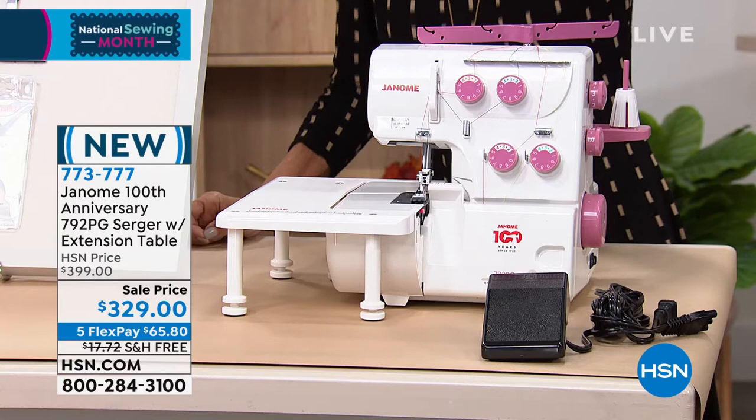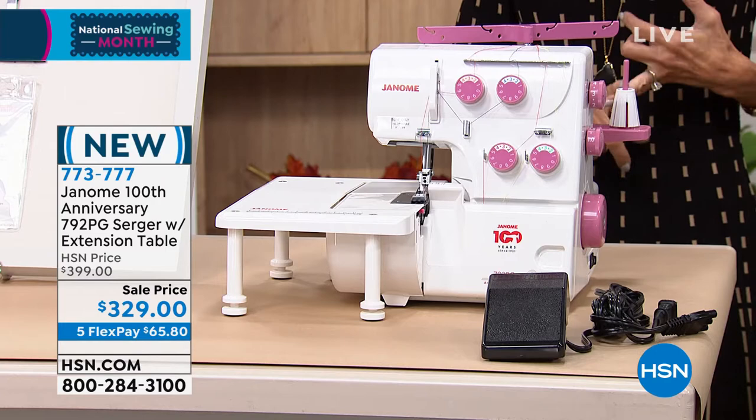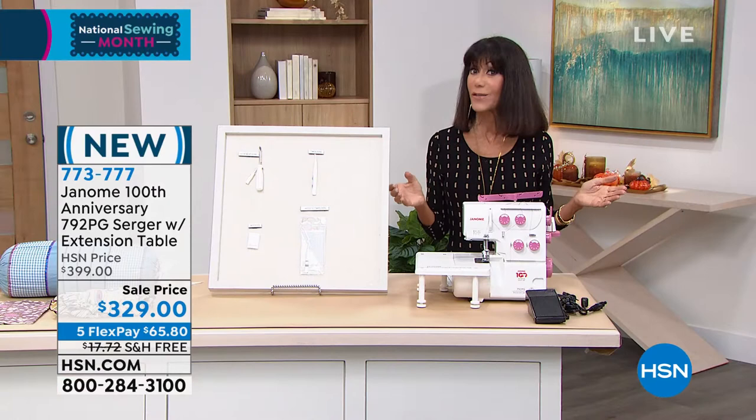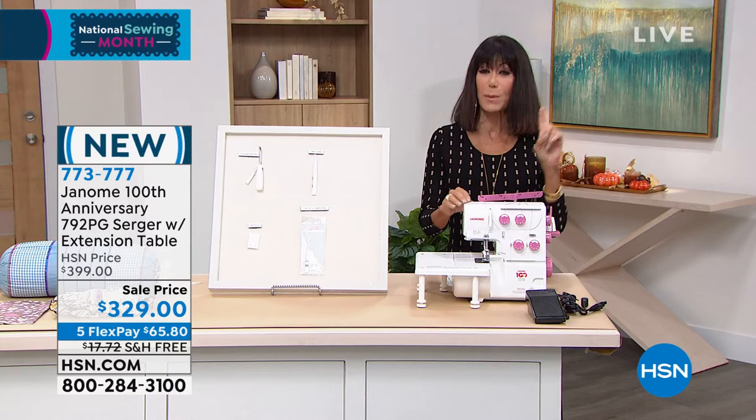From $399, your price today is $329, and a 25-year warranty goes right along with it. You have VIP HSN with nine-month VIP financing at only $36.55, and we're going to ship it to you for free.